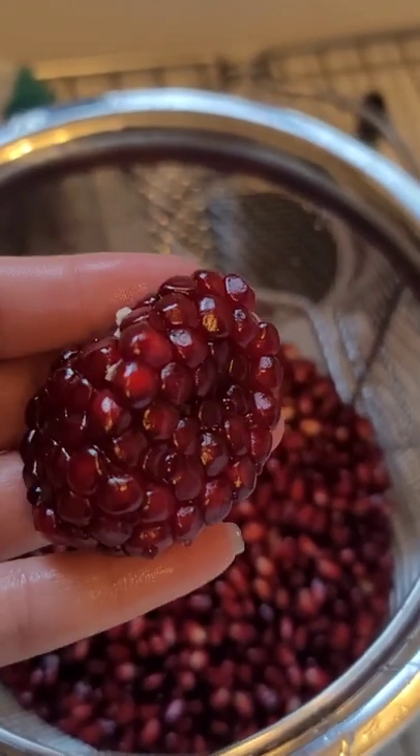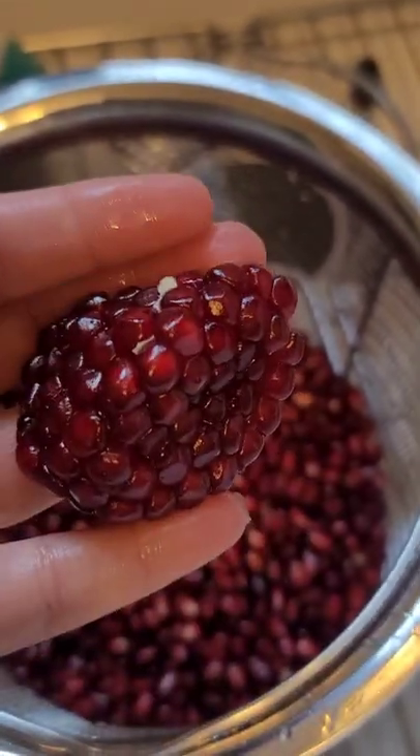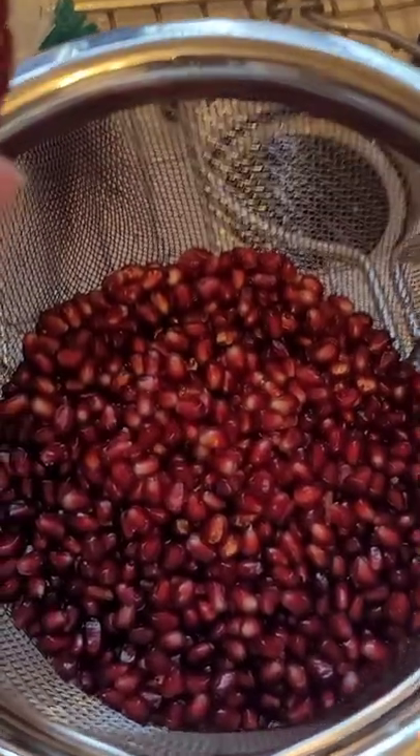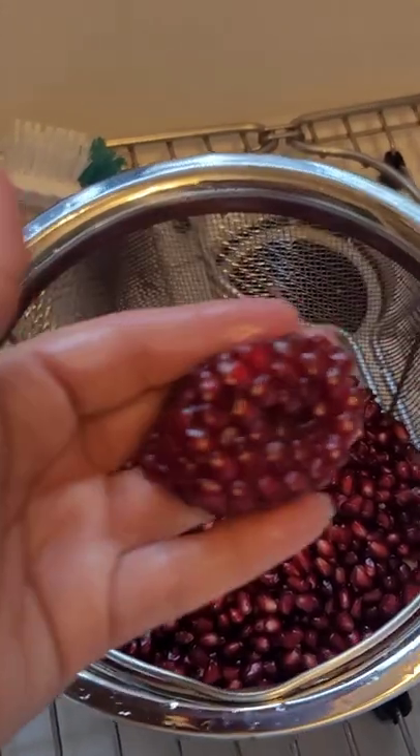Hey everybody, it's pomegranate season — my favorite season! I'm going to show you how I use a simple little juicer to juice these pomegranate arils. This is about two and a half pomegranates, and let's get to it.